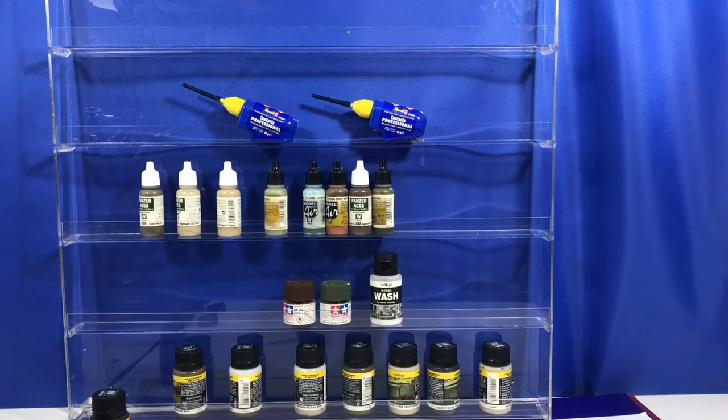Anyway, just in case you're looking for a paint rack — there are other videos about this on YouTube, but it's actually a nail polish rack. I picked it up on eBay; there are quite a few on eBay so just have a look around and find the best price for you. Very happy with this purchase, hope you guys like it. Have a good week and I'll catch you later.